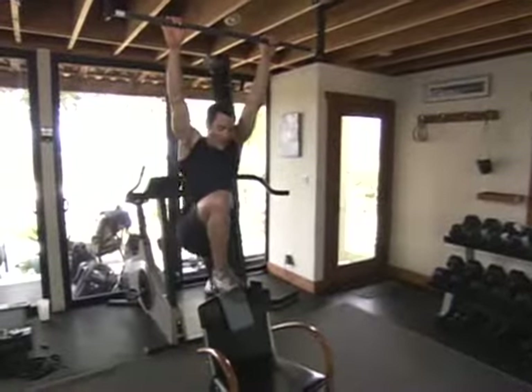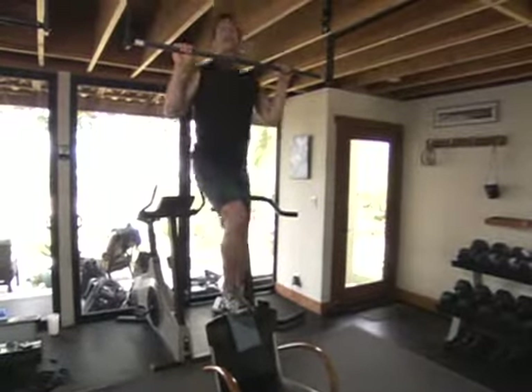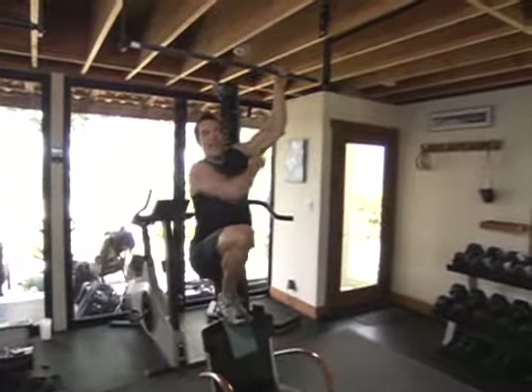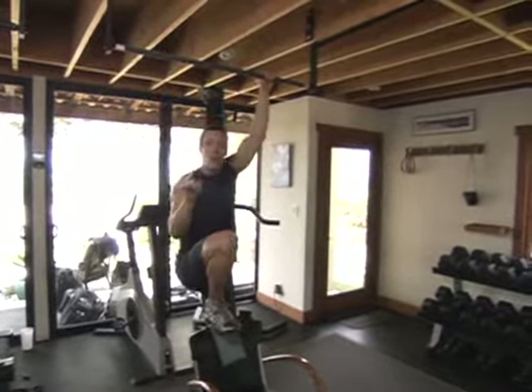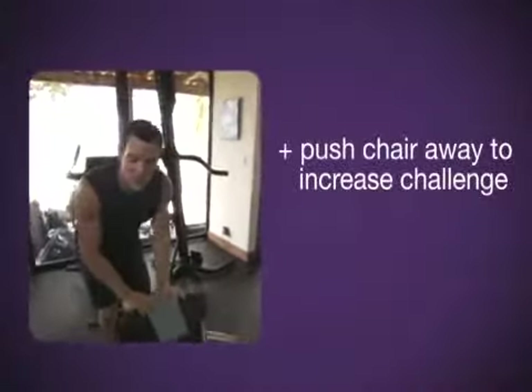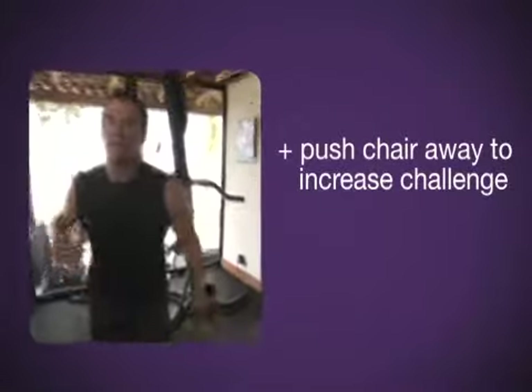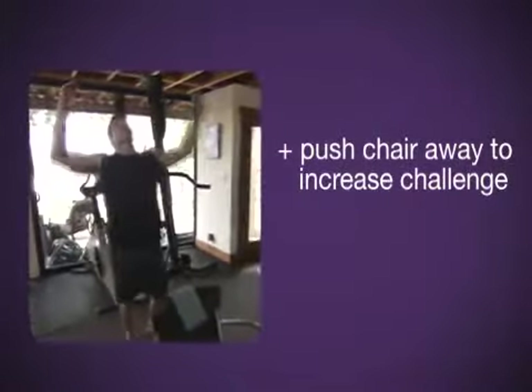I'm going to put my foot right on the chair. I'm going to use a towel here so I don't mar it up. It's a lot about my legs, of course, but you can see these are muscles that are working — I am using my upper body. Over time, let's say you get 15-20 reps, you start pushing the chair further away from the bar. The further away it is, the less leverage you have with your legs and the more you rely on your upper body.